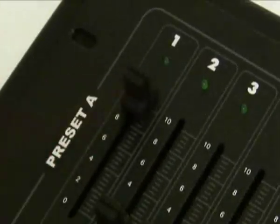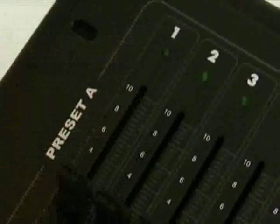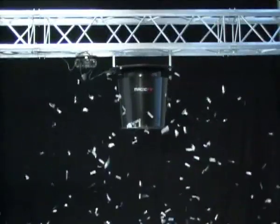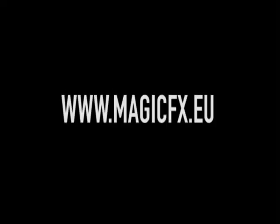The Magic Effects Swirl Fan. For special effects professionals who only want the best. For more info, visit our website www.magicfx.eu.